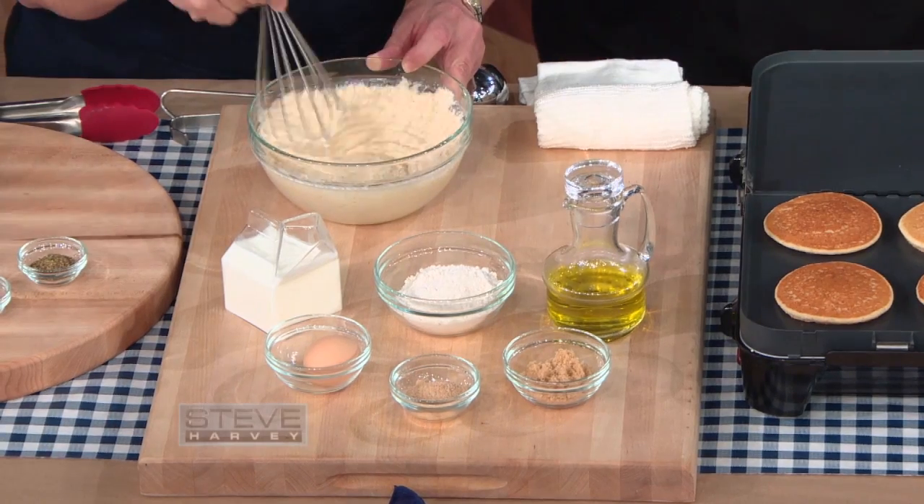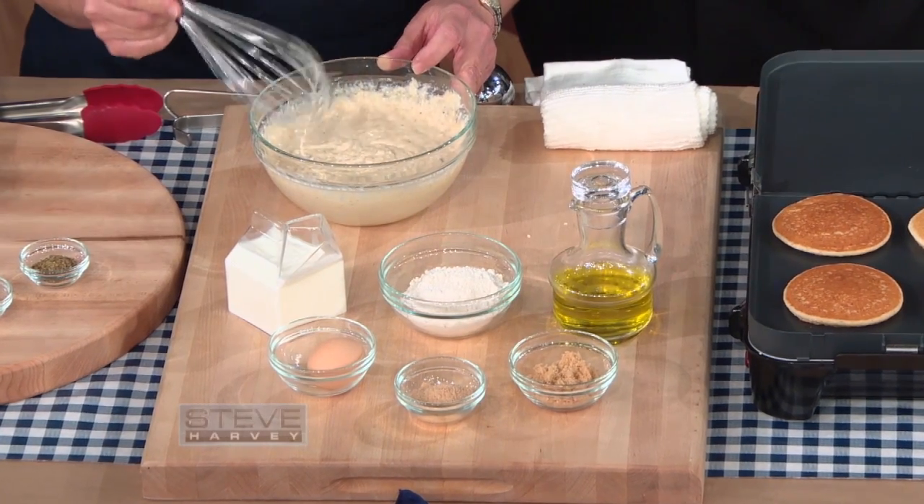So once this gets all nice and hot, we're gonna make a pancake-style cornbread. This is a buttermilk that's nonfat, so we gotta keep that diet going.